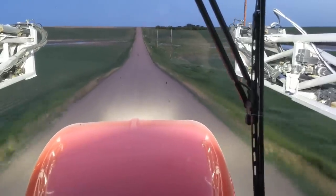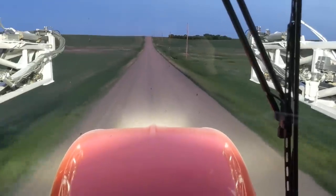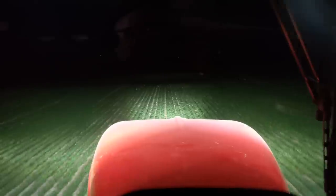You most definitely cannot see good enough ahead of you for this speed going down the road. We lifted the booms up to about 42 inches.